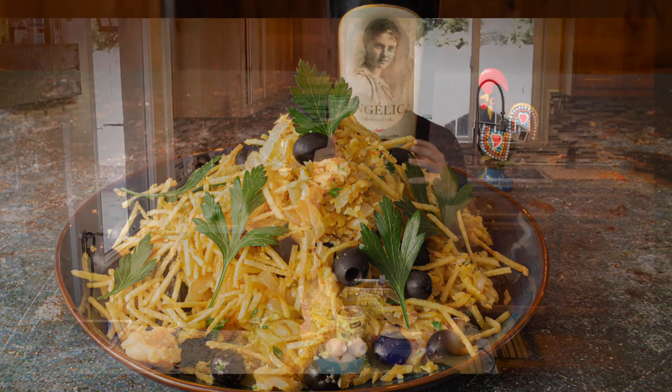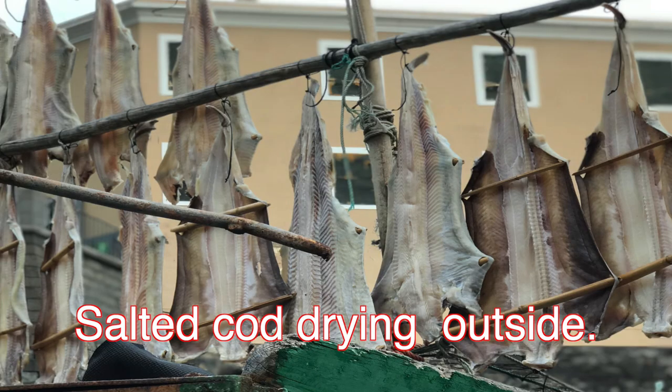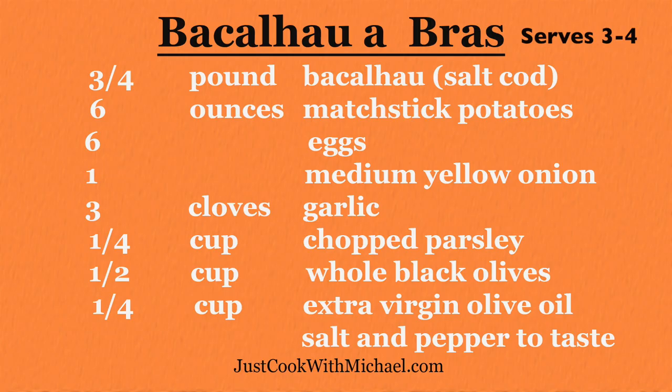Bacalhau à Brás was invented by this guy, Brás, who was a chef at one of the restaurants there. Pretty simple dish to put together once you soak your cod. Like always with bacalhau — the salted cod — you have to soak it at least 24 hours and up to 48 hours, changing the water about four times a day. These pieces were thinner, so I only soaked them for 24 hours and they look great.